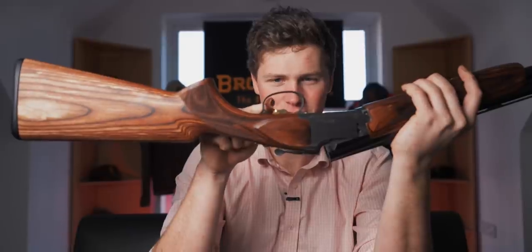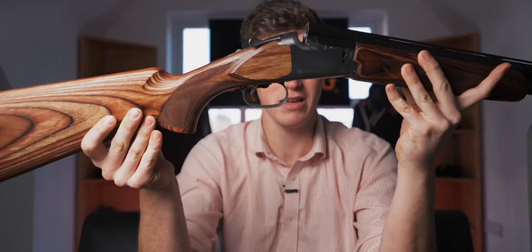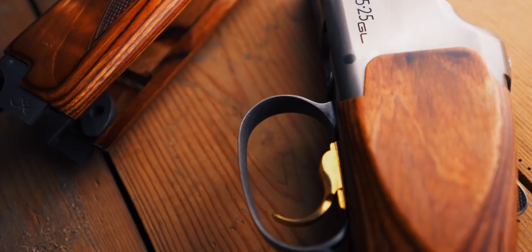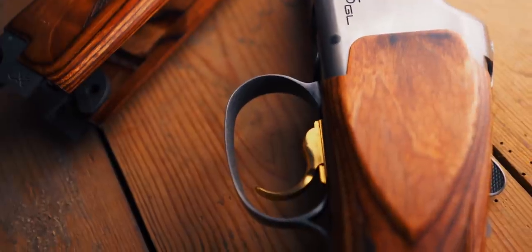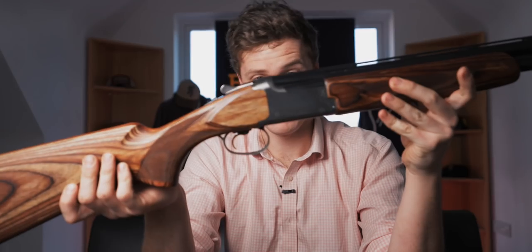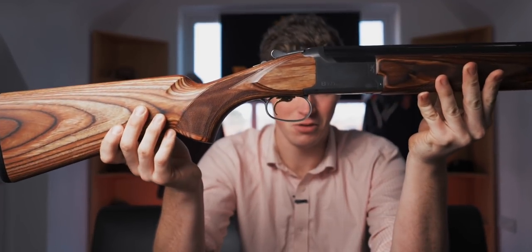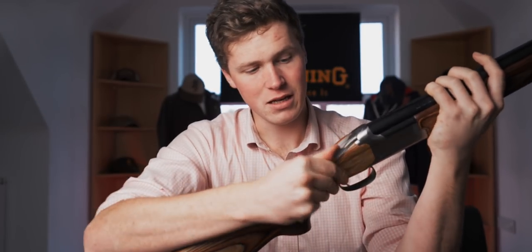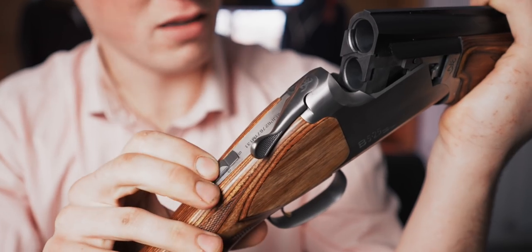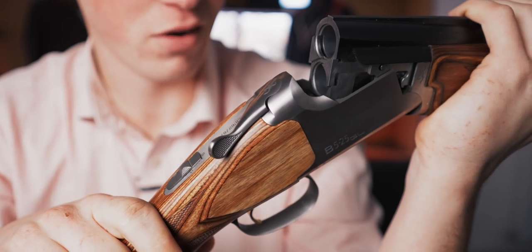Interestingly, the gun comes with an adjustable trigger on a game gun. I don't see that as a bad thing necessarily. This gun is designed around practicality — it's probably going to be your not-quite-so-fair-weather gun. And if it's your own gun, you probably don't care about adjustable triggers and how they look. It doesn't look bad at all. The gun has a manual safety but comes with an automatic safety in the box, and inside is just a standard B525, so you're going to get that great reliability.